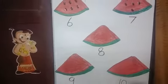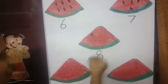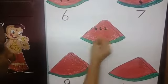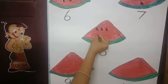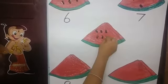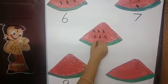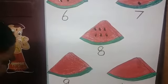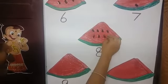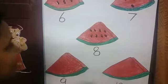Now we are going to stick 8. Say it along with me: 1, 2, 3, 4, 5, 6, 7, and 8. See how we have done?